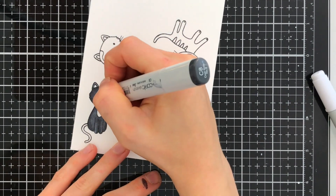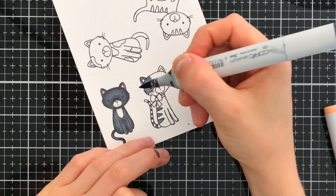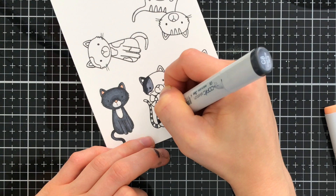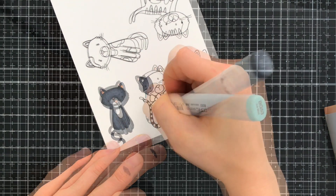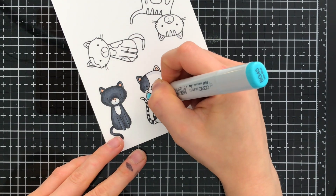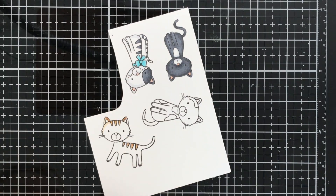I'm using Copics and coloring each of the cats to look like the four cats that I have in my Motley Crue. I have a black tuxedo cat named Maddie. I also have a calico named Allie. And I have two butterscotch cats named Thomas and Oscar. But you'll notice I'm coloring a fifth cat.